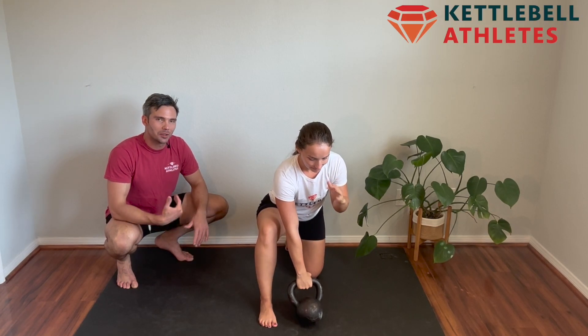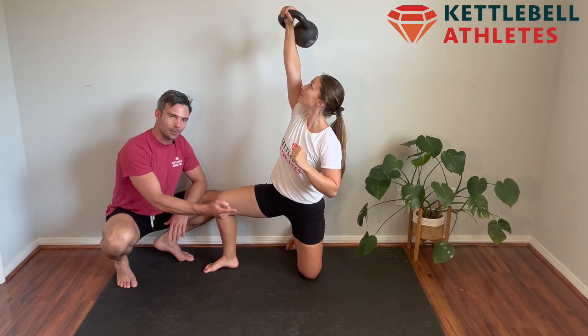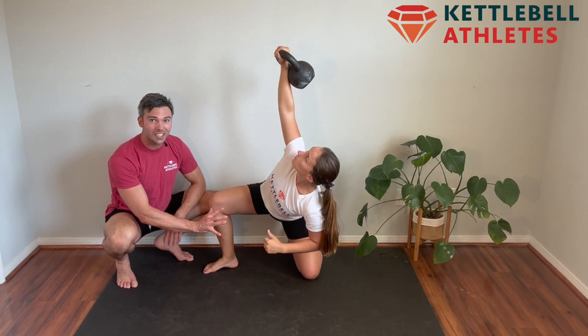Starting in your half kneeling position, clean the bell up to rack. Squeeze and press the kettlebell up overhead. Now open up your hip to 90 degrees, create space, take your opposite hand, push your hips back, and slowly lower yourself down to your forearm.